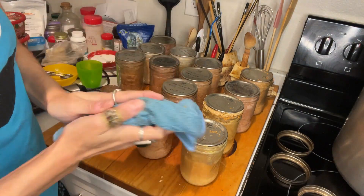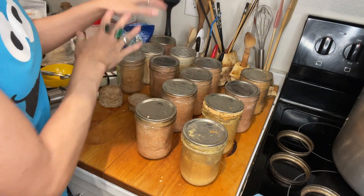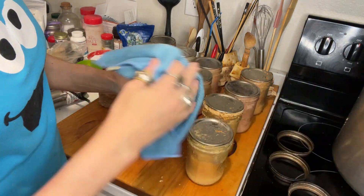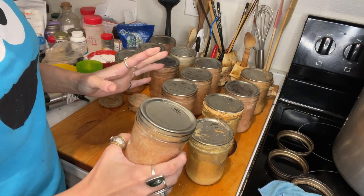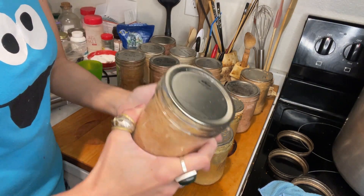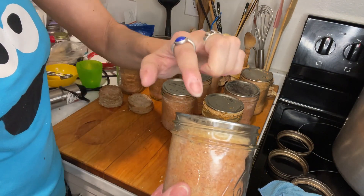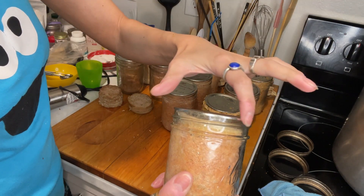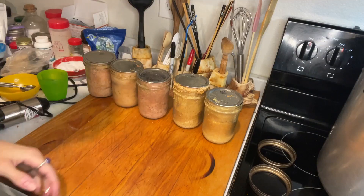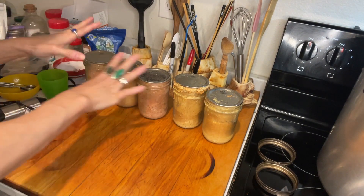Usually what I've done with those — I clean everything very nicely, do the seal test, label them, and they go into storage. The seal test: you want to do the seal test only twice — once when you're done jarring, and another time before you open it and want to eat it to see if it's still good. I hold on to the rim of the lid with two fingers and lift — perfectly sealed. So now I have more space to work with — I put the other jars away for storage.